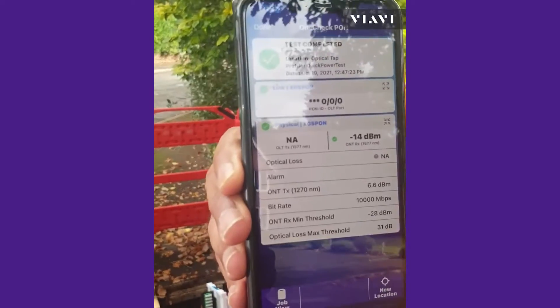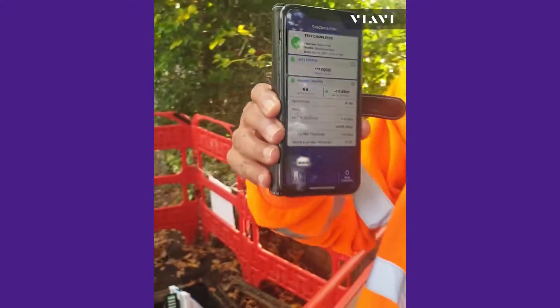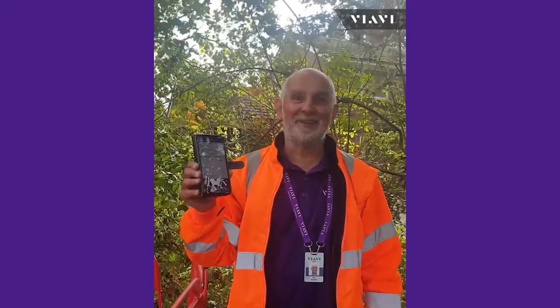Nice and clear big green ticks to show us everything's okay, and that's it — quick and easy as that to use the companion out in the field for PON testing.